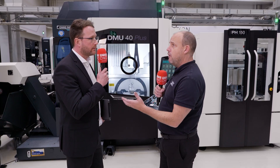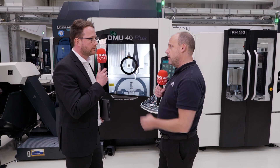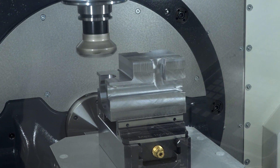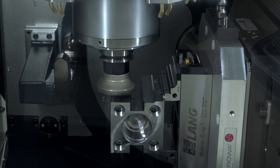Is it a full five-axis machine in terms of its simultaneous capabilities, or is it three plus two? You have a lot of five-axis machines within the portfolio — where does this one benchmark? The benchmark of this machine is the DMU50 second generation, so it's a real five-axis machine in all axes.